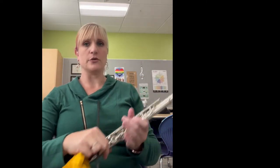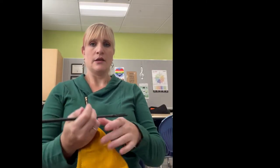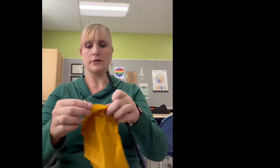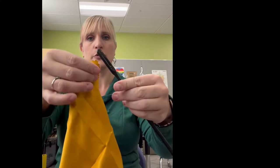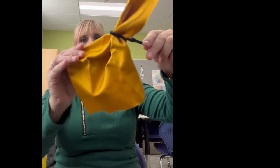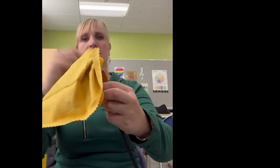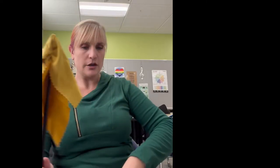To clean your flute, first take out your head joint. Take your cleaning rod and slide your cleaning cloth through the hole as if you were threading a needle, just like that. Now you are going to wrap the cloth around. And now we are ready to clean our flute.